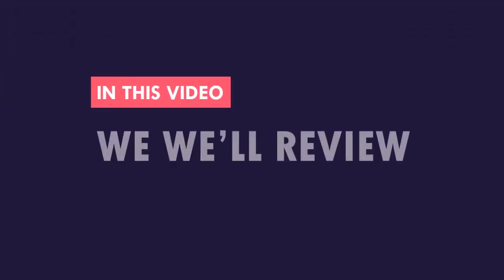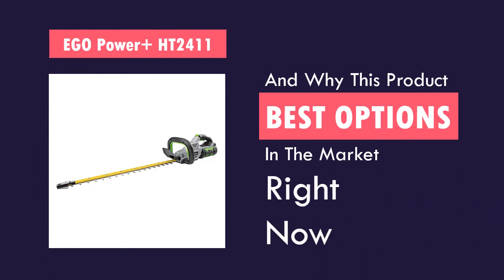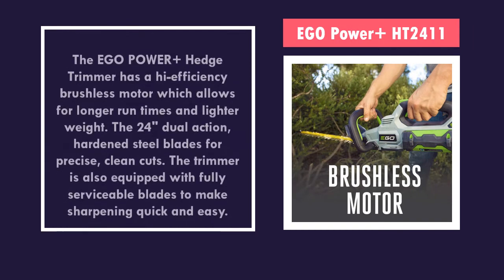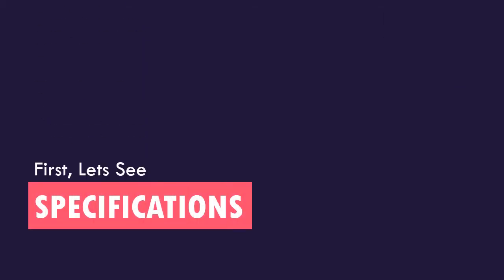In this video we review this product and why this product is the best option in the market right now. First, let's see the specs of the product.